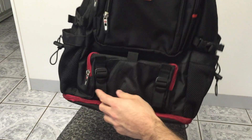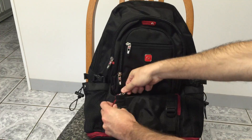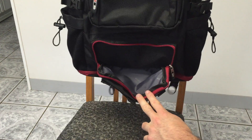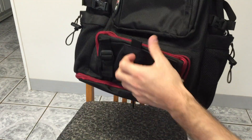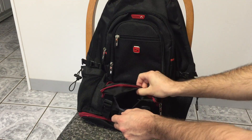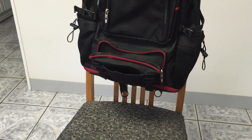And then back here you have a utility pocket. It's great for storing cords like the power cords for your laptop. It's pretty deep. And you can expand the width of it with these little straps right here. And then you also have this little velcro pouch — it's pretty shallow. I haven't really found a good purpose for it yet.